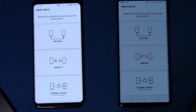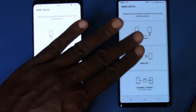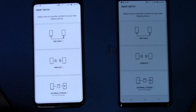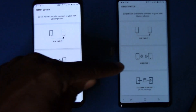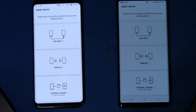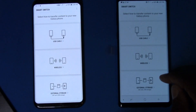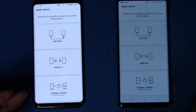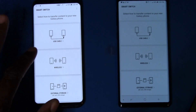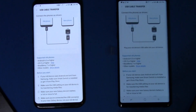It asks how we're going to do it. We can use our USB cable, which is what we're going to use, or we can do it wirelessly — but you'd be waiting forever if you have a lot of apps and data. Just use the cable. If for some reason you don't have the cable, say when going from an iPhone, wireless is fine. There's also an external storage option, which we'll deal with later. We're going to select USB cable.